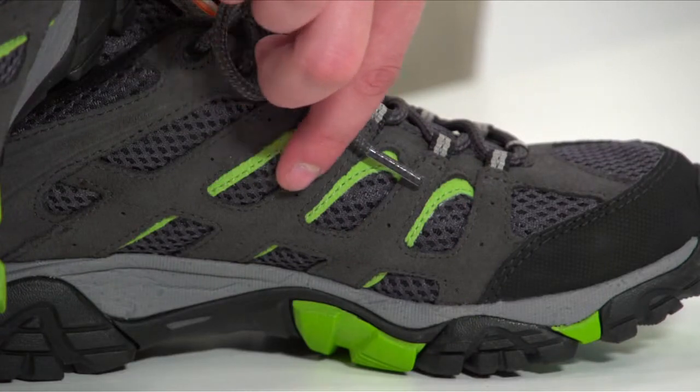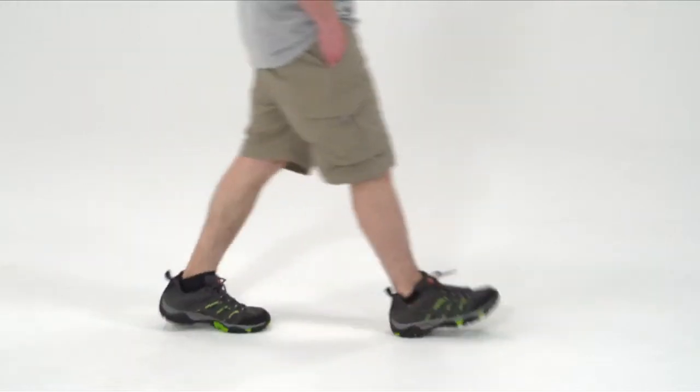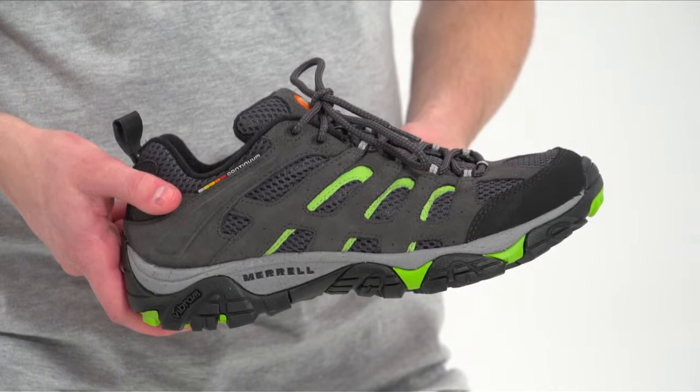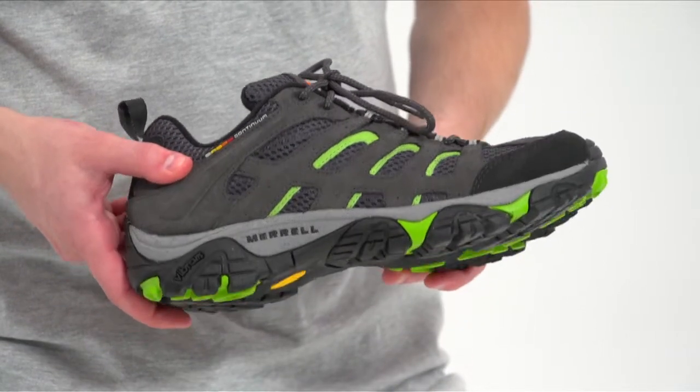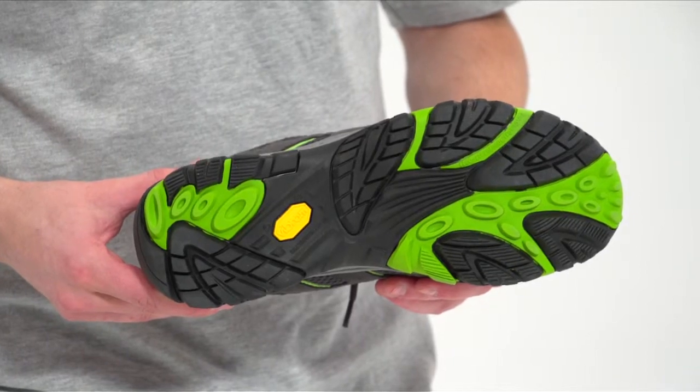The shoe's leather lattice design combines with breathable mesh to support and protect your feet on the trail without compromising summer weather breathability. The Vibram TC5 Plus rubber sole features 5mm lugs for all-condition, all-terrain traction, and rises high at the toe and heel to maximize scrambling power.